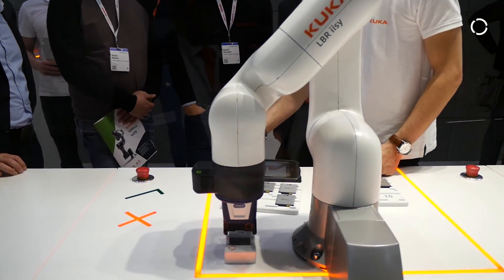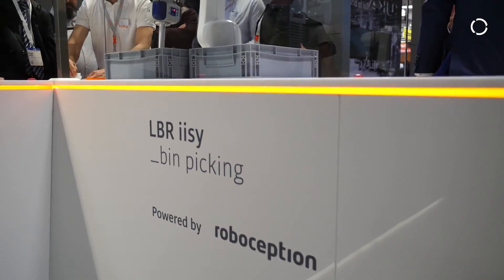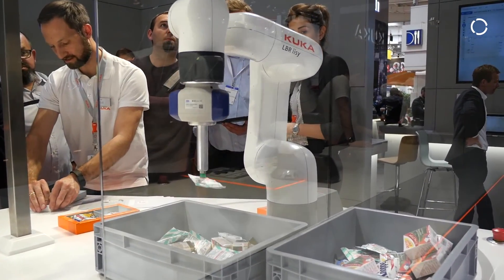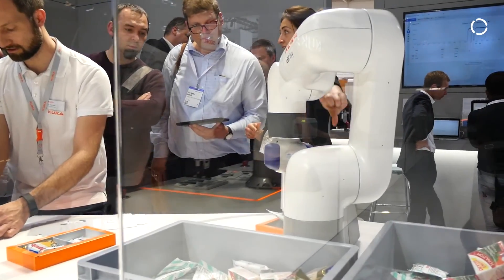The robot will definitely be available in 2019 — very soon — and we are working to make it even sooner. This is not the last LBR iisy; the KUKA cobot portfolio will be extended more and more, and this is just the beginning. Together with KUKA Connect and artificial intelligence, we will make the robots more human than human — I promise.